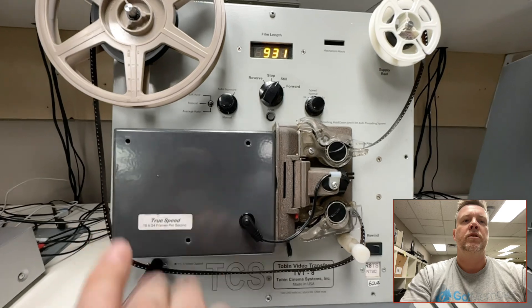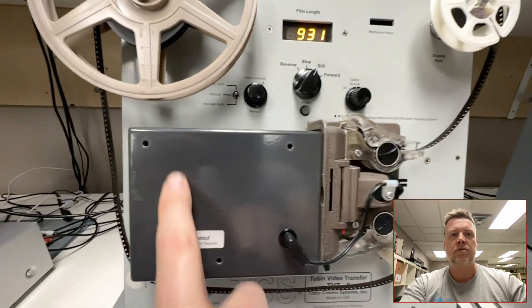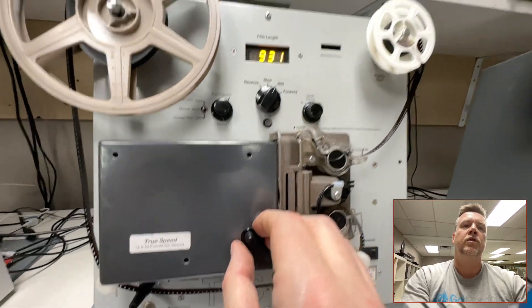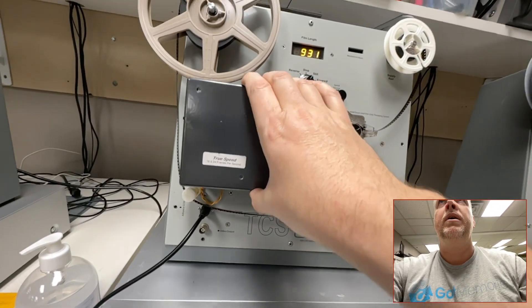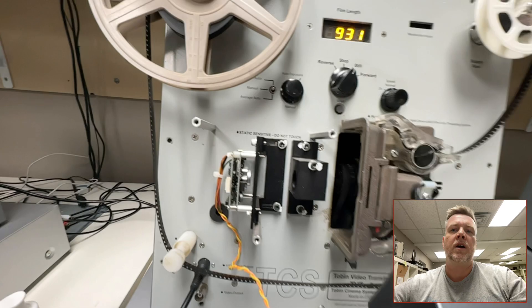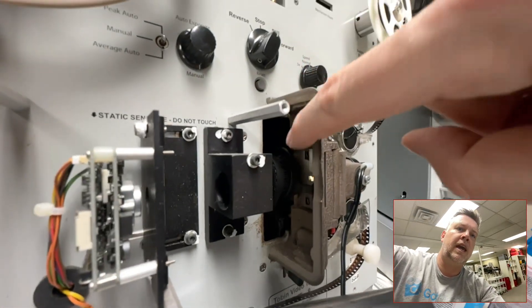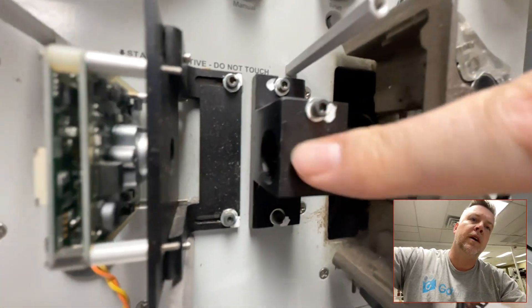The way you adjust the focus on these is a mechanical kind of process. There are three screws — I've already taken them out. You've got the LED light source, and if I unplug it you can see it goes black. You take off the cover and then you've got the gates, the camera, and the magnifying lens.